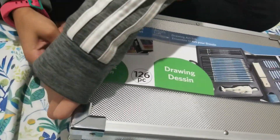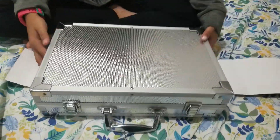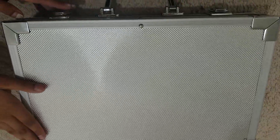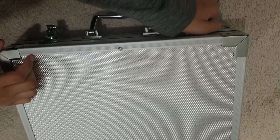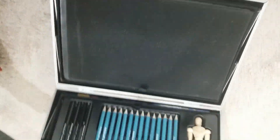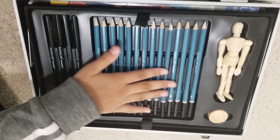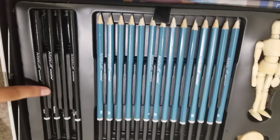We're going to start off by taking off the front so we can open the briefcase. Now let's open up the gigantic art set. Here we are — it's so big! These are actually graphite pencils over here, and over here we have charcoal pencils.